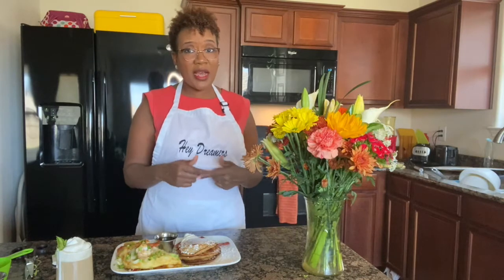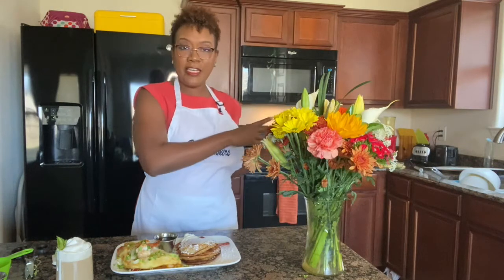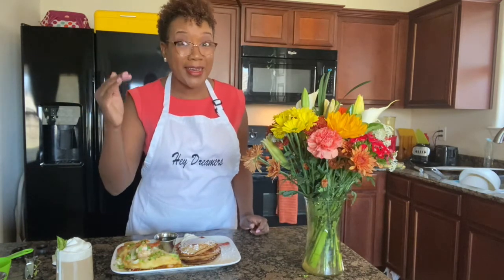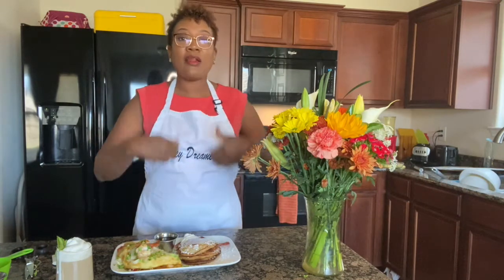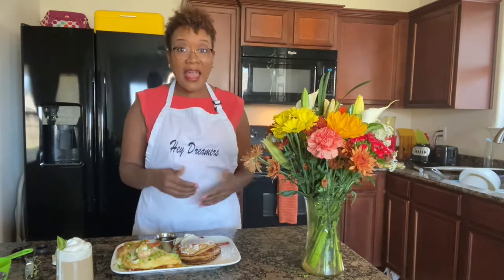Leave a comment if you have any questions, and go download the law of attraction action guide because next week we're beginning to go through the 10 keys. These keys will help you understand what your blocks are and how to overcome them. Go to my website dawndancetodream.com — there's a link in the description — and scroll down to the bottom, register with your name and email address, and I'll email you the action guide. Click on my face in the circle, select the gray bell, select all, and you'll be subscribed and notified of all new content. Have a great day, dreamers!